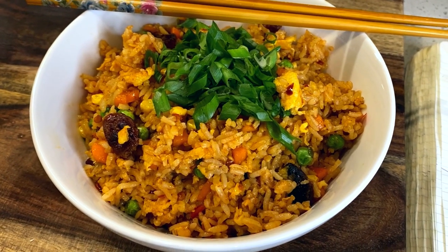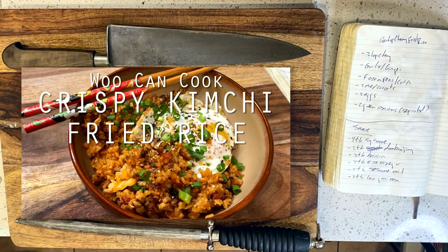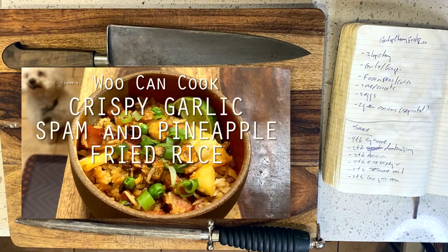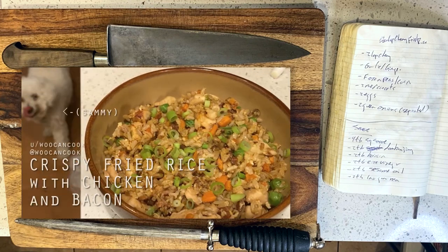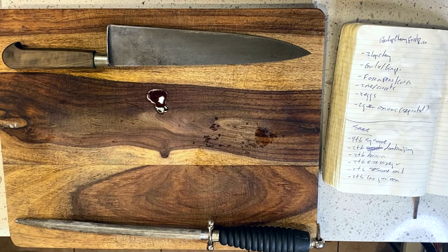Fried rice is actually a dish that we have done in this series many times already, including kimchi fried rice, spam fried rice, and crispy skillet seared fried rice. That said, I thought I'd use this as an opportunity to explore one of my favorite classic approaches to this dish that my dad used to do when I was a kid with leftovers from breakfast, which is a lap chang fried rice.